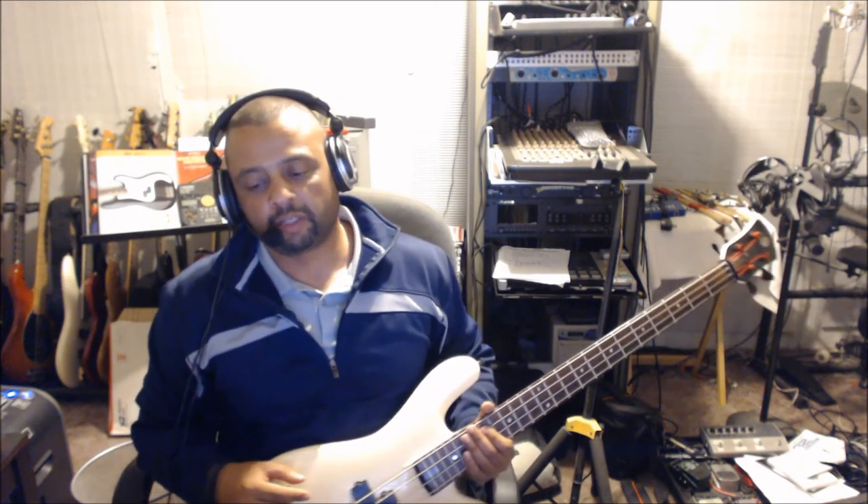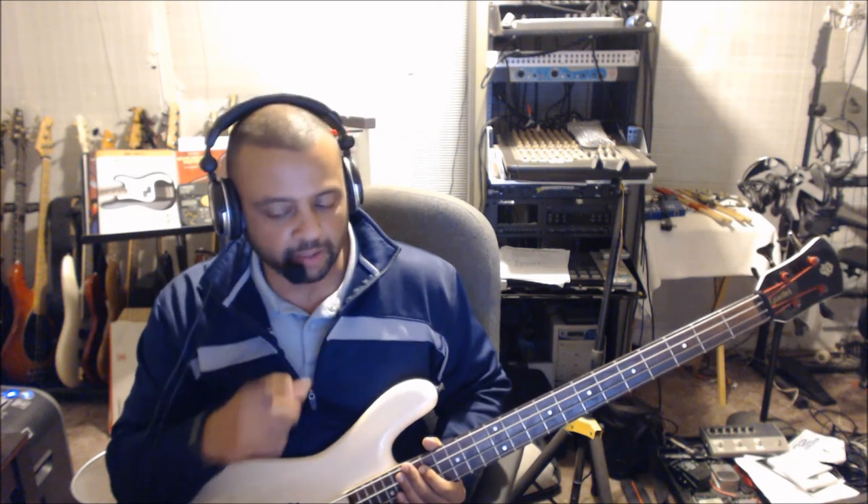That's all it is, y'all. The key to this song is the feel. Keep it slow. Keep it funky. Not too many notes. And if you got an envelope filter, that's your best friend on this one. I'll catch y'all next time. Peace out.